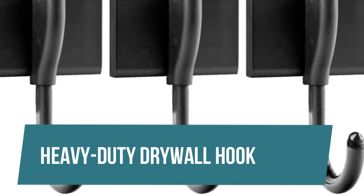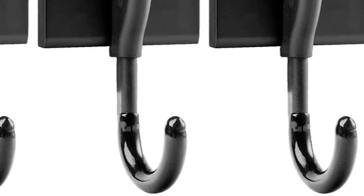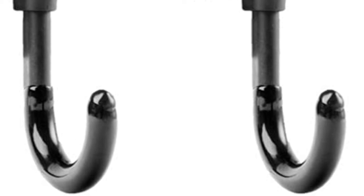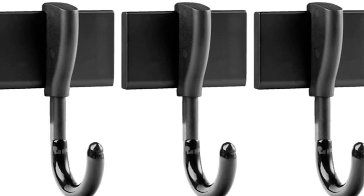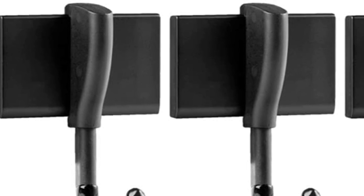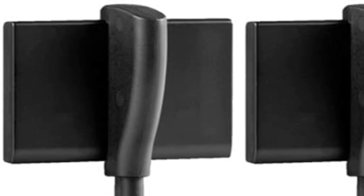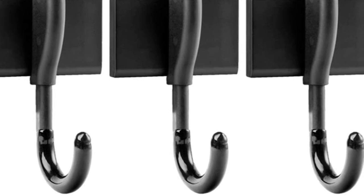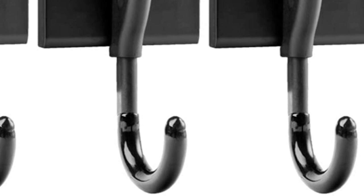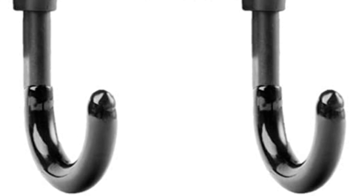Heavy Duty Drywall Hook. From leaf blowers and string trimmers to golf bags and camp chairs, Duck Brand Easy Mounts Heavy Duty Drywall Hooks are perfect for hanging a variety of tools and garage equipment during your next home organization project. The universal hanging system allows you to easily switch to another Easy Mounts Heavy Duty solution in seconds without moving the base — no sweat, no damage, just pure flexibility. The entire Heavy Duty system offers permanent hold guaranteed to withstand the test of time in a variety of climates, thanks to the adhesive and pin installation technology. Follow the video description if you want to know the price.